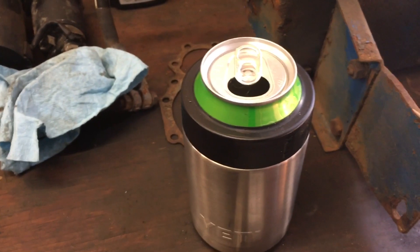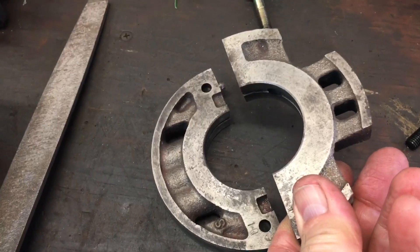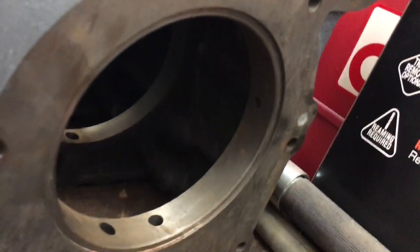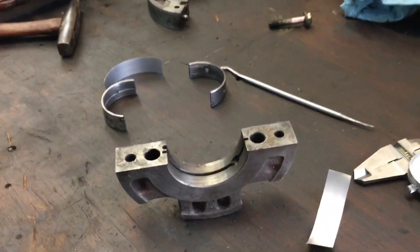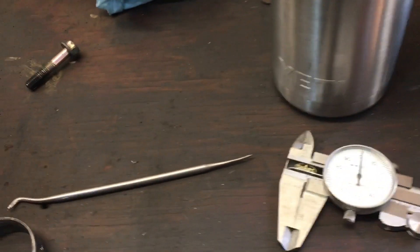These Shibara engines have a strange main bearing arrangement. This is called a bearing case — it bolts together around the crankshaft and then it fits in a large bore in the back of the engine block, going all the way through. It's kind of a weird arrangement.